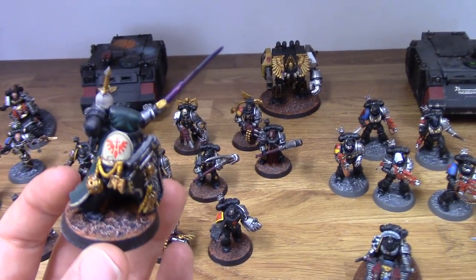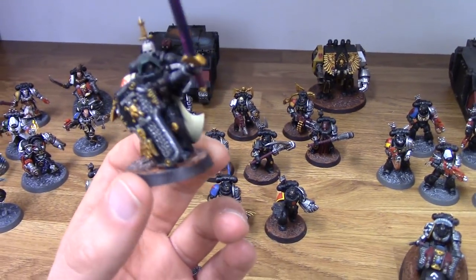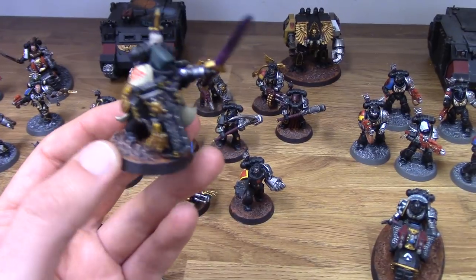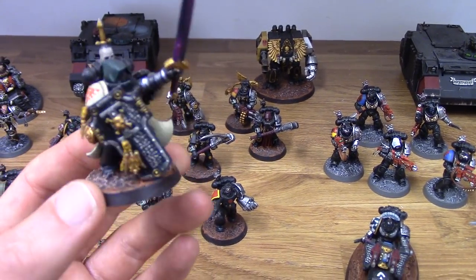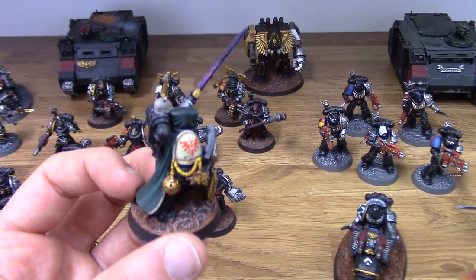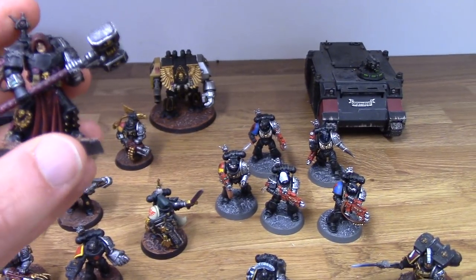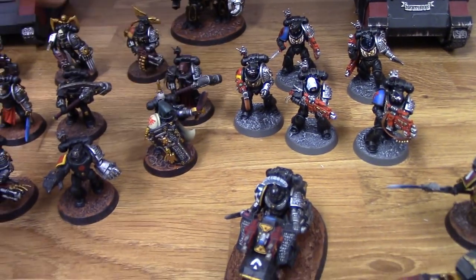Now, this guy is actually a Deathwing. That might sound strange to some of you because he's in Power Armor, but in the fluff you do actually get Deathwing people brought in who might have to wear Power Armor for certain missions, and they comply. So that's what this guy is. And we have the Black Shield here — just a regular Black Shield — giving him some Sternguard legs, and I think the torso is ForgeWorld as well.